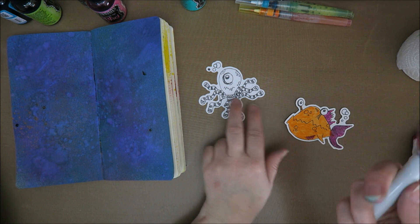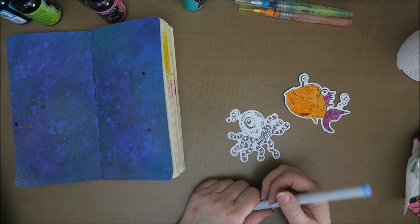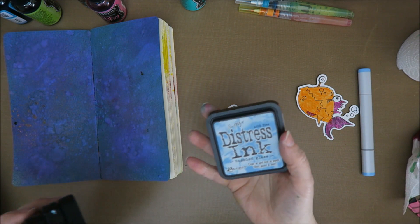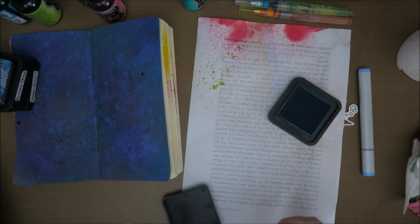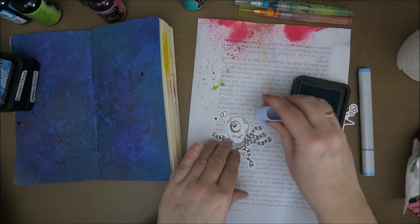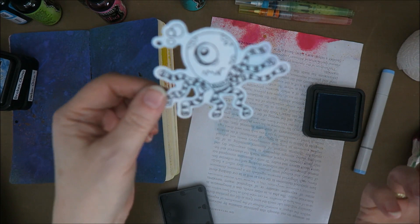I'm going to color this one in with my Copics, my trusted Copics. Although maybe I do want it to be white - I'm not sure, maybe I want the edge in another color. I think I might use Copics and some Tim Holtz ink. I don't have her ink otherwise I would have used it, so I'm going to use some distress ink too to give this a little bit of color because I think it's too white. That looks better - I actually think it looks really great now.